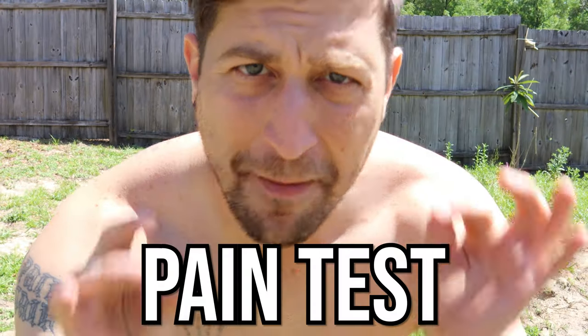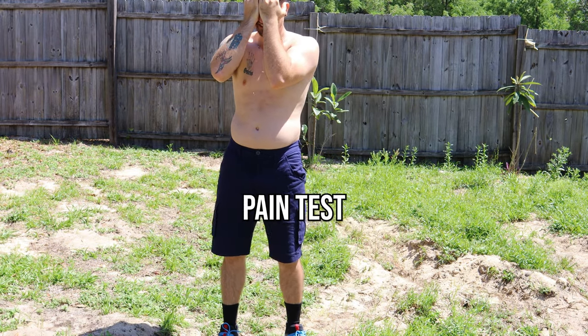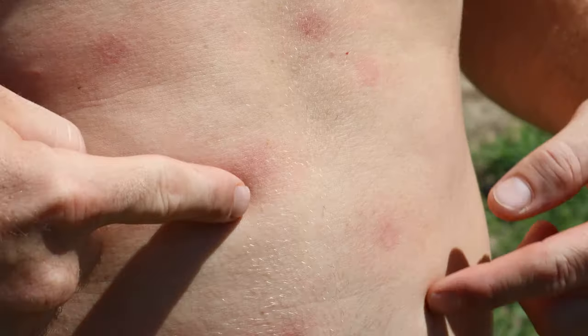This is the Splatterball number one pain test. I should be wearing goggles. Definitely stings more than Amazon's top five gel blasters and the Surge gel blaster. I literally just got shot from maybe 10 to 20 feet away. We've got some red dots up in here. After about five or six seconds the pain goes away and stops stinging. You might have a couple of little welts or even a bruise the next day that goes away within the day.